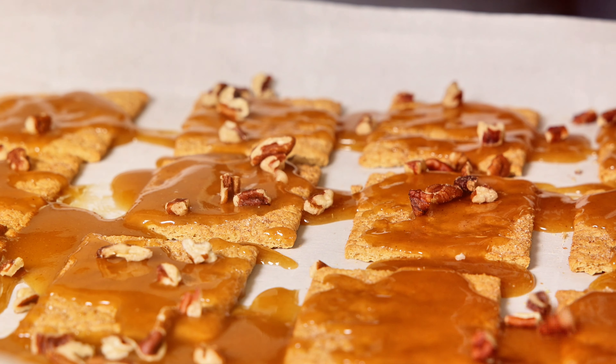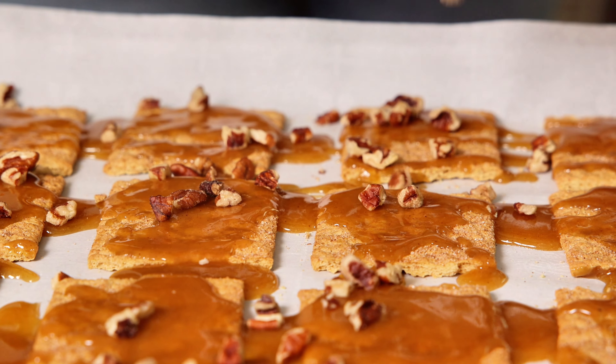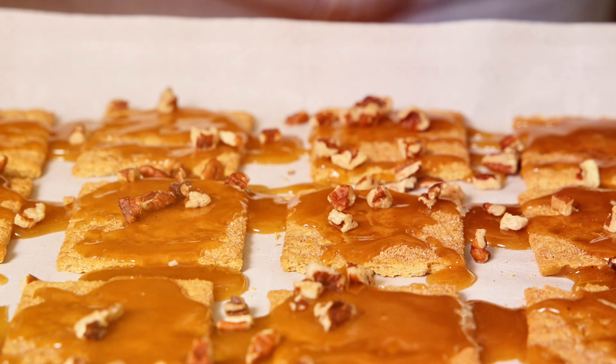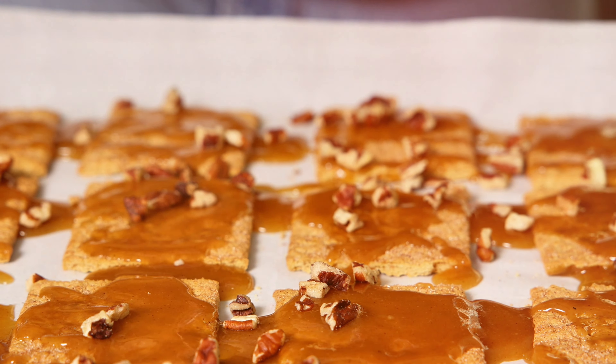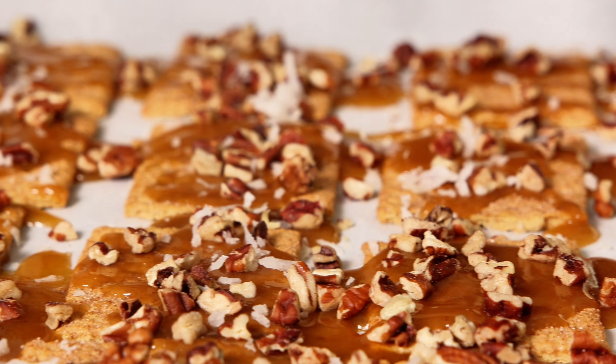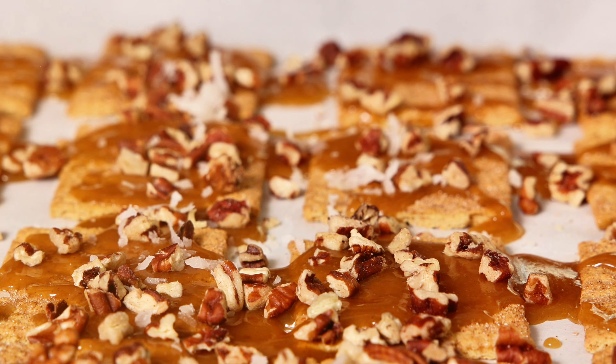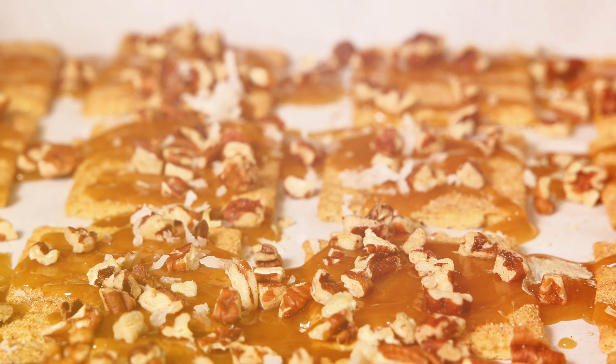So now the fun part — we're going to add our toppings. I feel like the coconut for the holidays resembles snow, so this is like a cute festive dish that you can make. I know people also like, if you're doing this for Christmas, you can do candy cane.